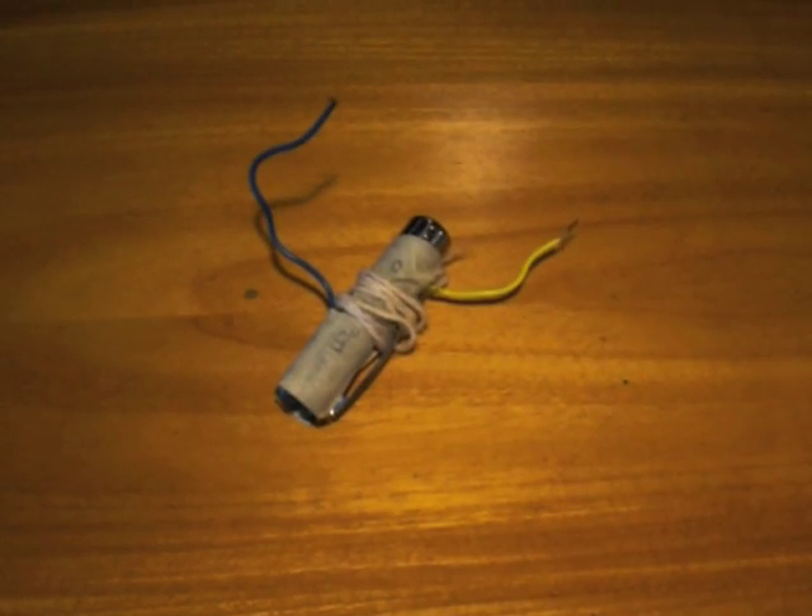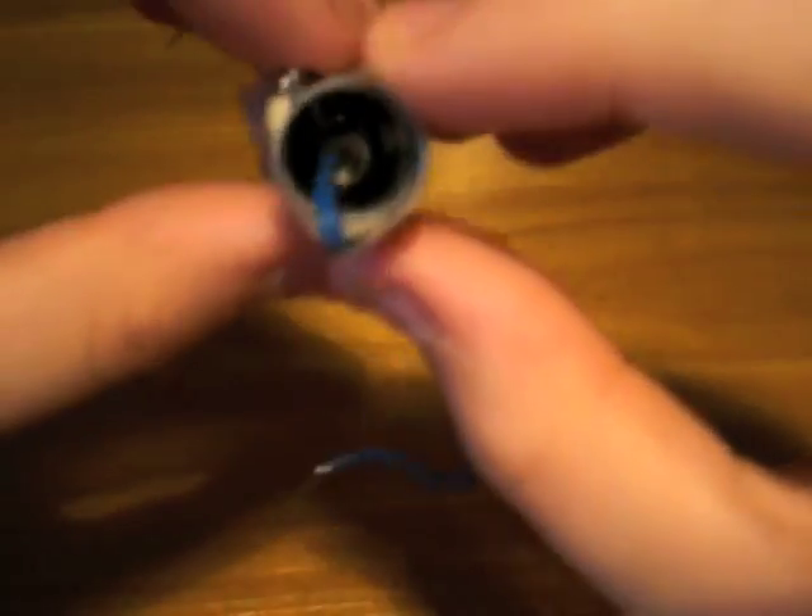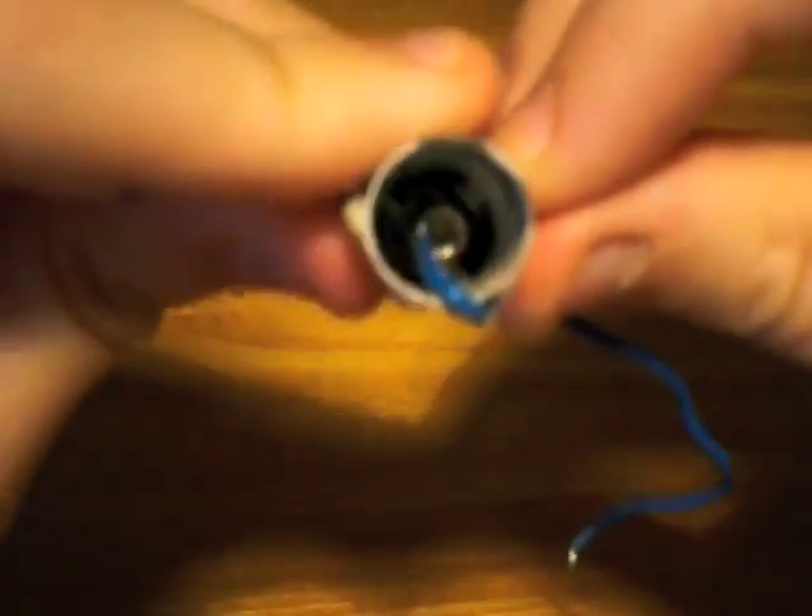I already have a custom laser pointer prepared. To do this, it's pretty simple — you just need to remove the batteries and you'll see a small wire inside the structure of the laser. What you need to do is connect a wire to that small wire inside and bring it out of the laser like I did here.